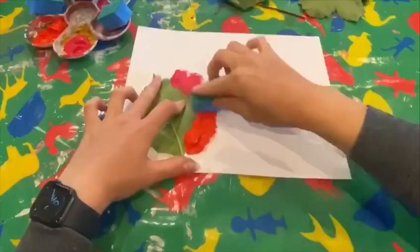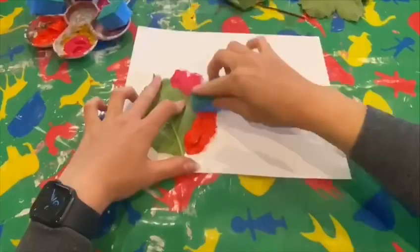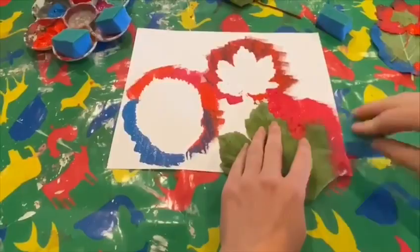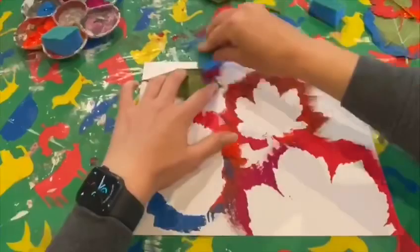To start off, choose which leaf you're going to use first and hold it down with one hand, then use the sponge around the edge with the other. You don't have to hold it down with your hand — you could use a piece of tape or some blue tack. I've just used a hand because it's easier for me. Keep on doing this until you've filled your page.